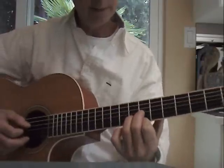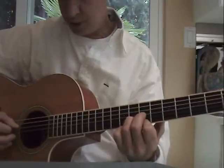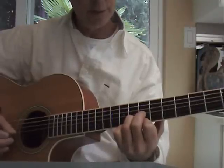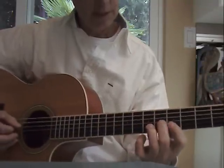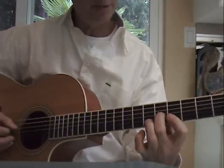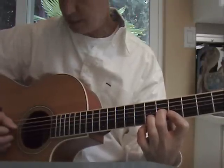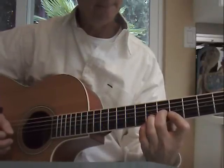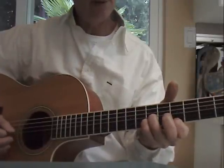The picking pattern on that: I'm strumming through the first chord once, and then fourth string and first string, and then four, three, two. So this is the usual pattern — it's fourth string, third string, second, first, and then four, three, two. Four, three, two, one, four, three, two.